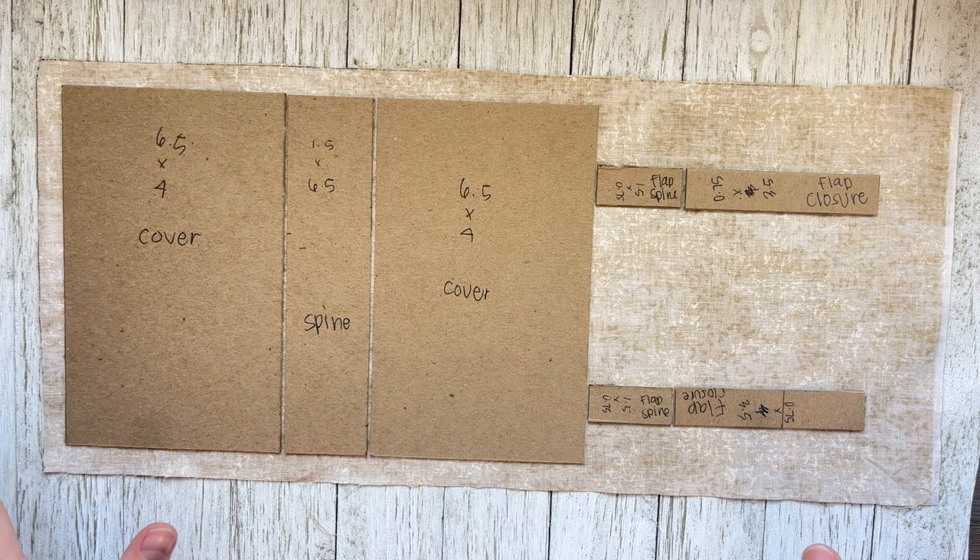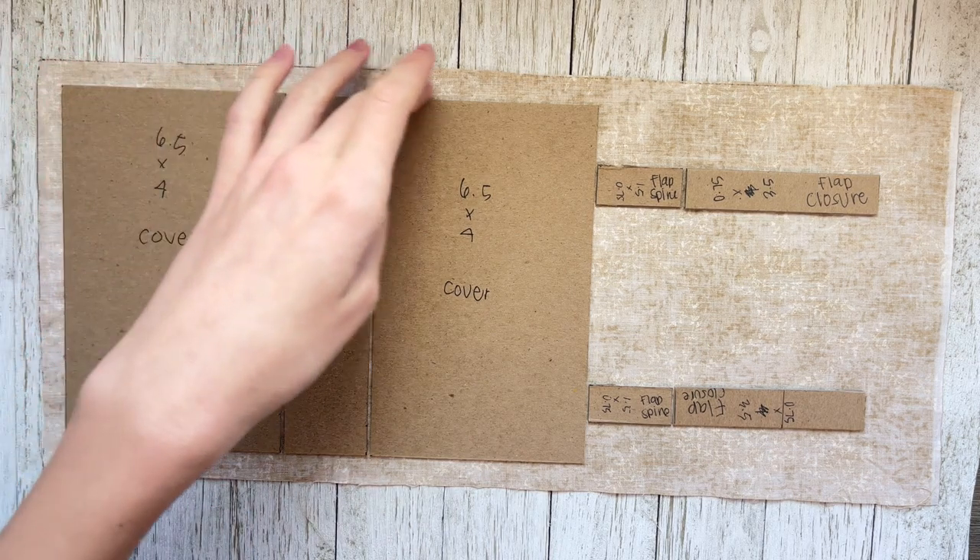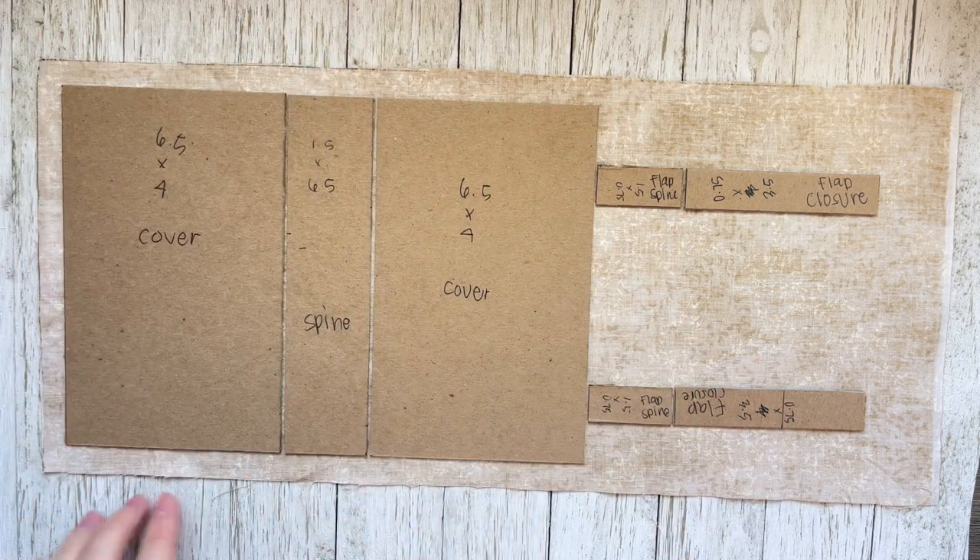So that's the general layout. I'm going to grab my decoupage — you can use Elmer's glue, you could use art glitter glue, that's always a good one. Today I'm going to be using decoupage. Try to keep a three-quarter to half-inch border around everything. Keep it simple.